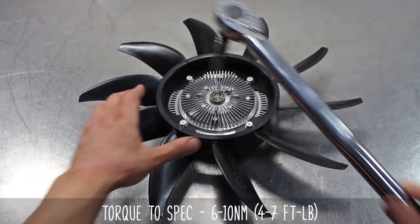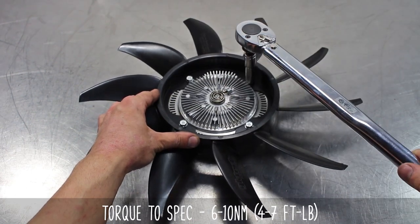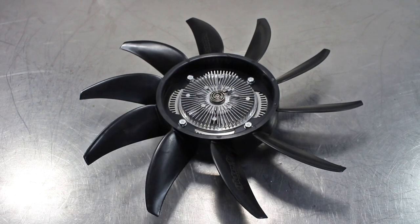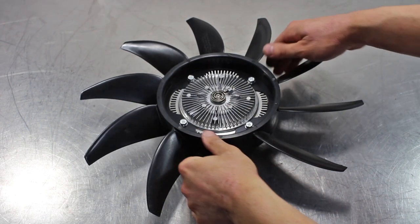Now torque them down to the specs shown on screen. You're going to want to do two passes of torquing, doing opposite corners to ensure it's tightened evenly. Now take your fan and shroud and reinstall them as one unit.